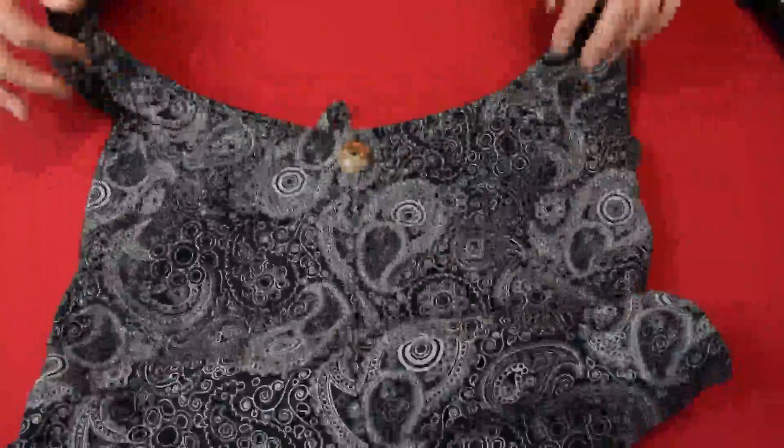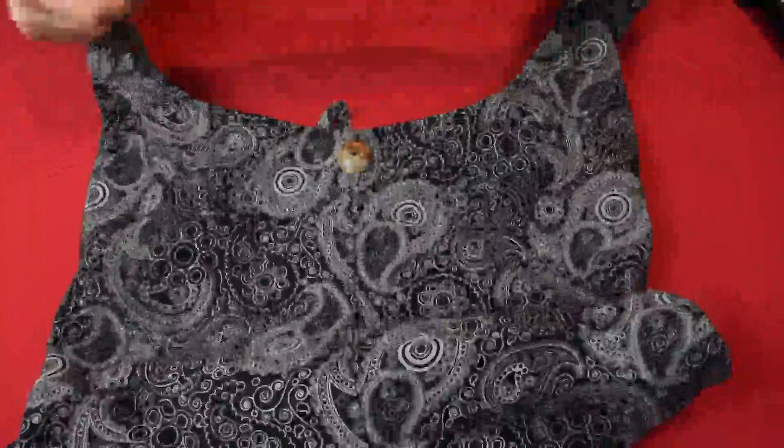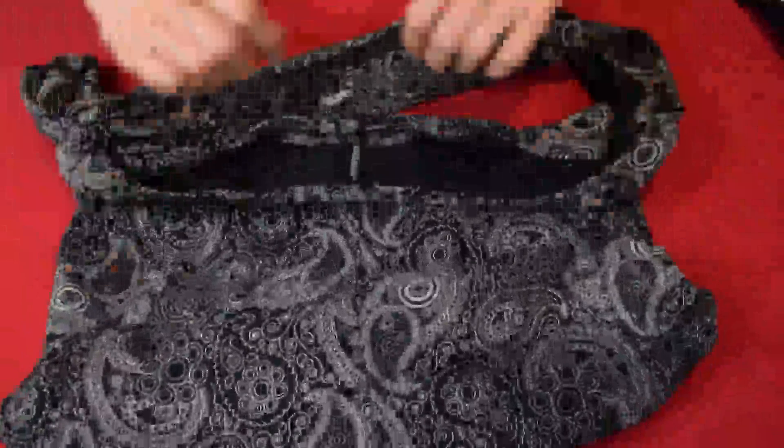Hello, this is Joanne. Here's my new hobo bag, and I just want to do a quick video to show you what this looks like up close.